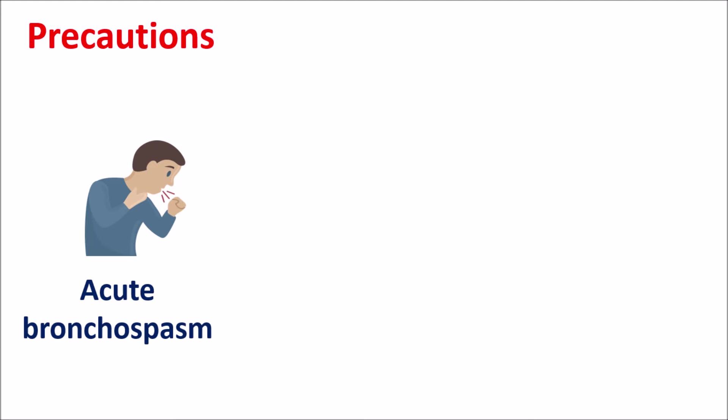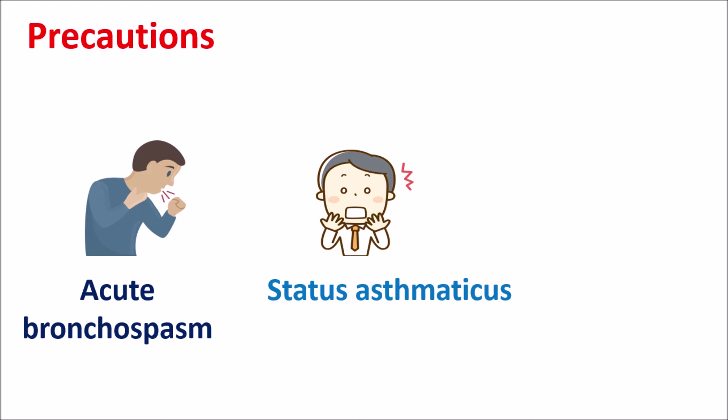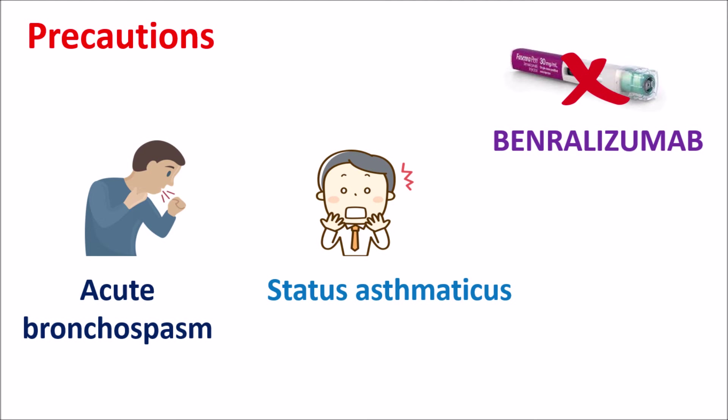Now let us look at the precautions of Benralizumab. This drug should not be given to treat acute bronchospasm because it does not work immediately and is not suitable for acute conditions. Similarly, it cannot be given to treat status asthmaticus, which is a severe asthmatic condition with uncontrolled bronchospasm. In such conditions, Benralizumab should not be given because this drug is not a bronchodilator. Instead, it acts as an antibody to reduce eosinophil activation and proliferation. So this drug is only indicated in eosinophilic asthma; in acute conditions of asthma, Benralizumab is not useful.